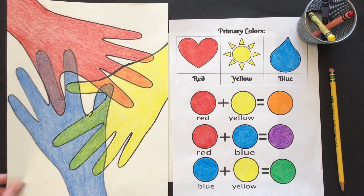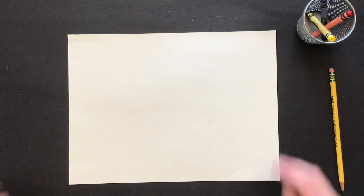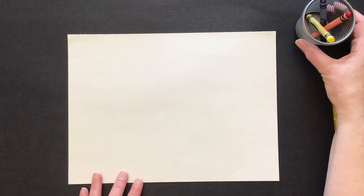To do this you're going to need a piece of paper, a pencil, and you can either use crayons or watercolor.